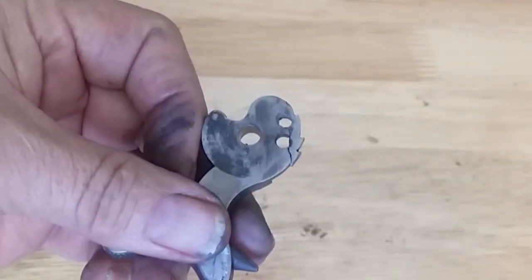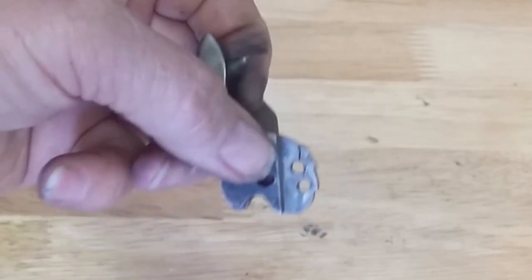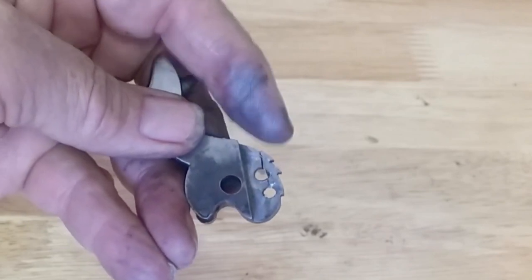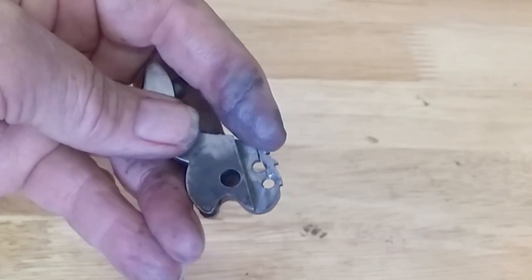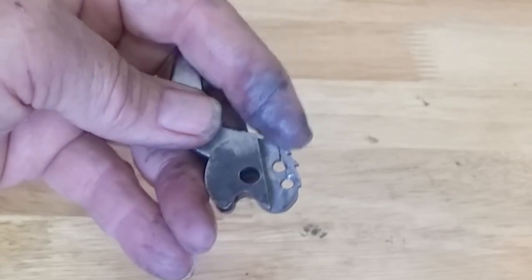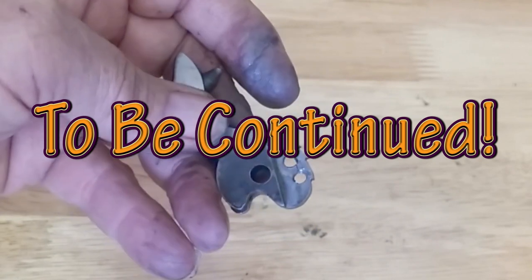Well, the good news is I got it out. But the bad news is I cracked it across where it had been welded before. It started to move, expanded out, and broke off — I was afraid of that. I might have to get some professional help; I can't weld this up.